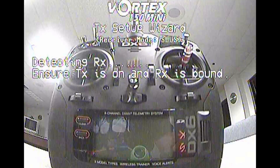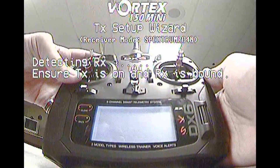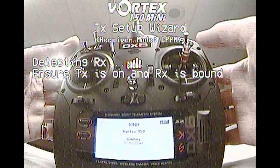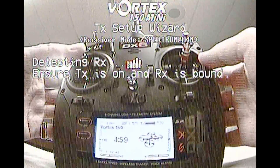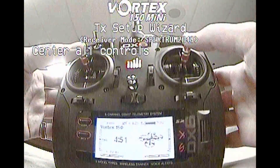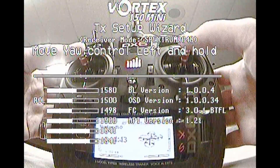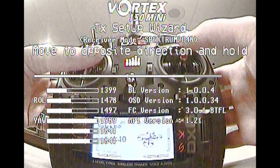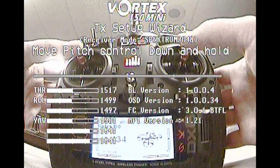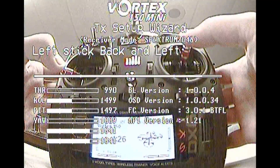It's not going to find the receiver until we bind to it, so we'll go ahead and do that now. We usually want to step about six to eight feet away from the aircraft when binding. Once the bind process completes and the transmitter setup wizard detects the Spectrum receiver, it should tell us to center our controls, then give us prompts to move our sticks in certain orientations so it can record data on the transmitter type. Once it gets all those inputs, the transmitter setup wizard will complete with a tune letting us know we are ready to fly.